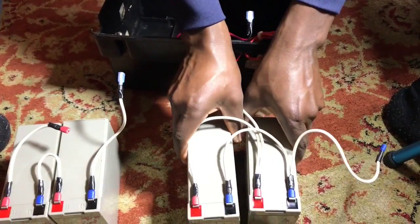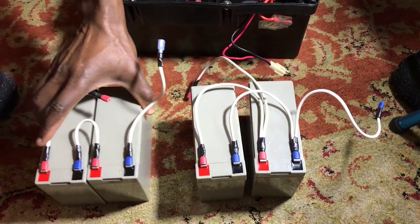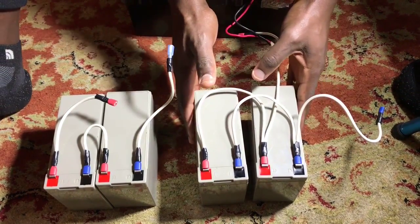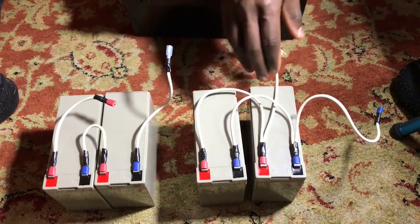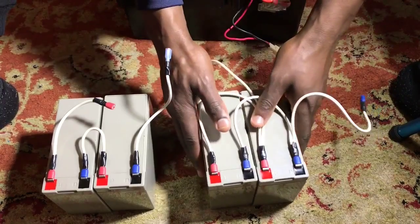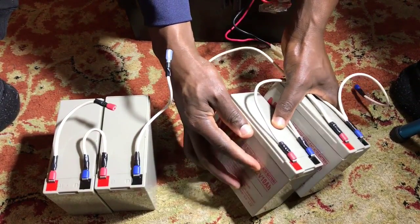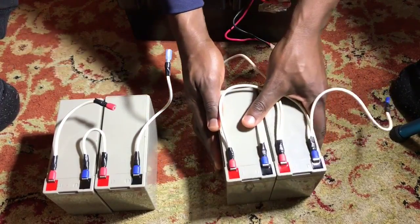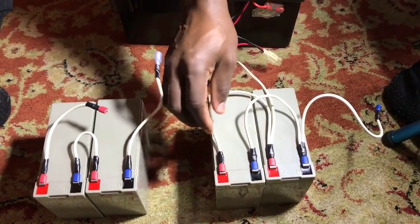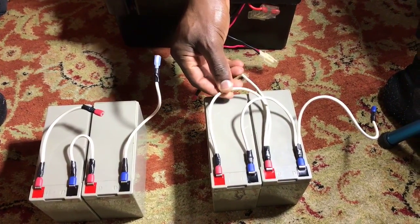We now have two 12-volt batteries left. We can't connect them in series again — that would give us 48 volts. So instead we connected them in parallel, which keeps the voltage at 12 volts but doubles the current from 10 amps to 20 amp-hours.